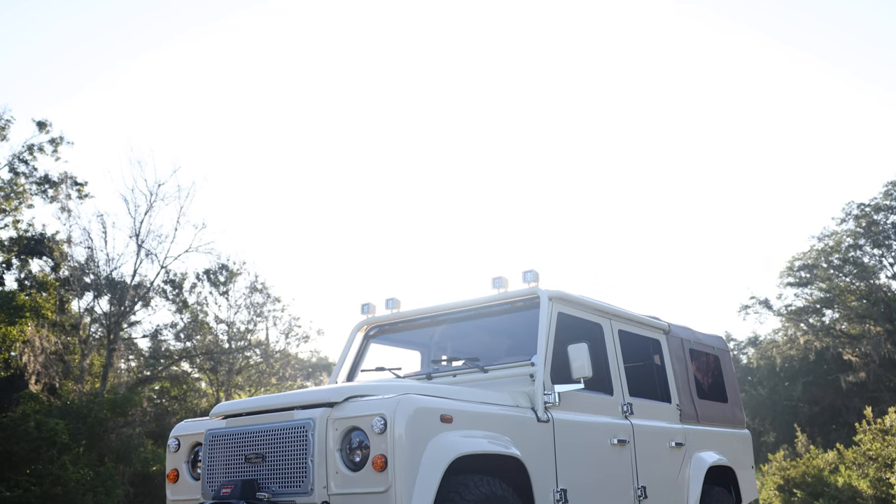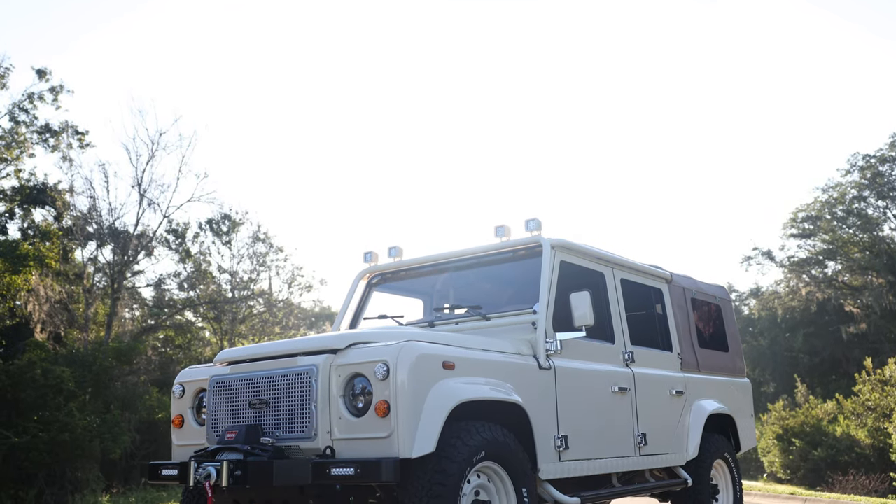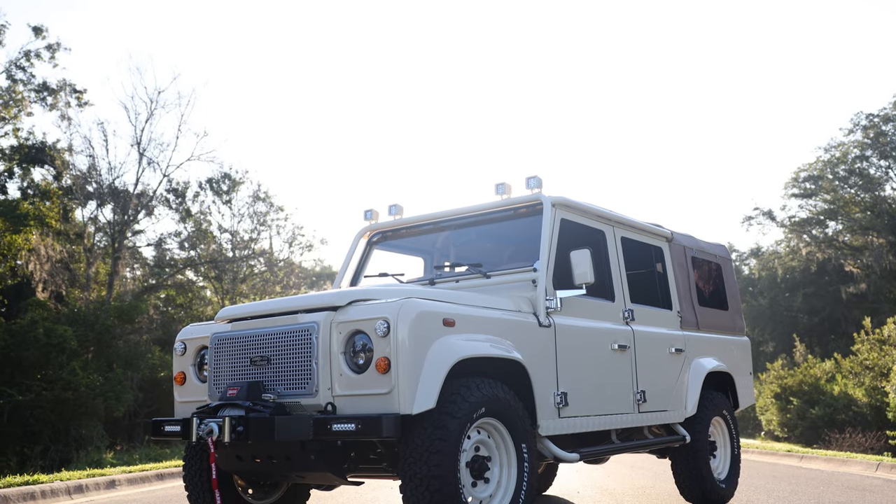This is Project Apre, an ECD Custom Defender 110 soft top, finished to our client's exact specification.